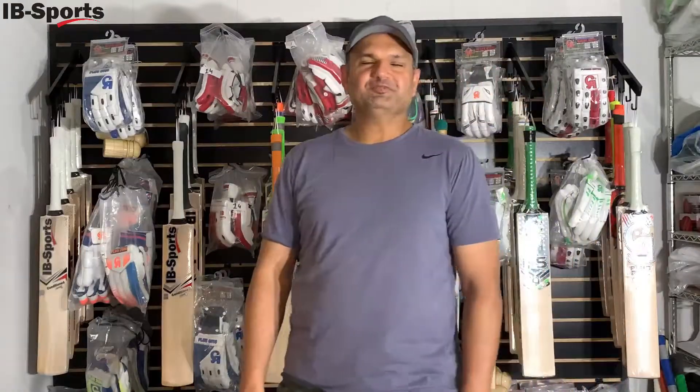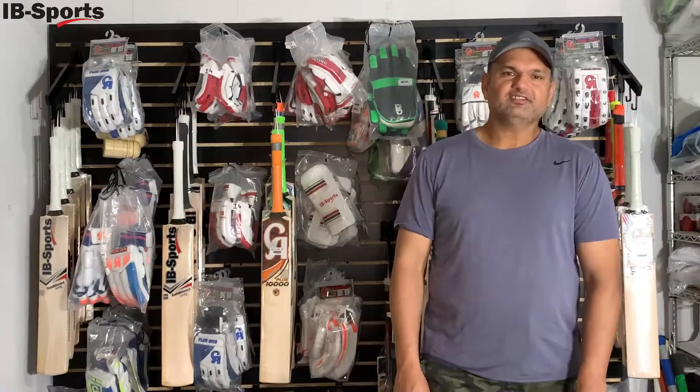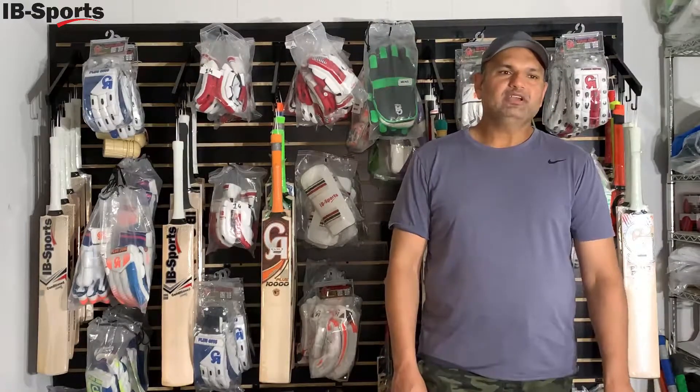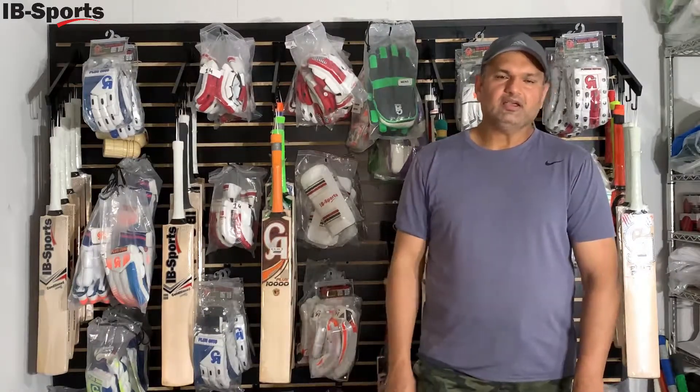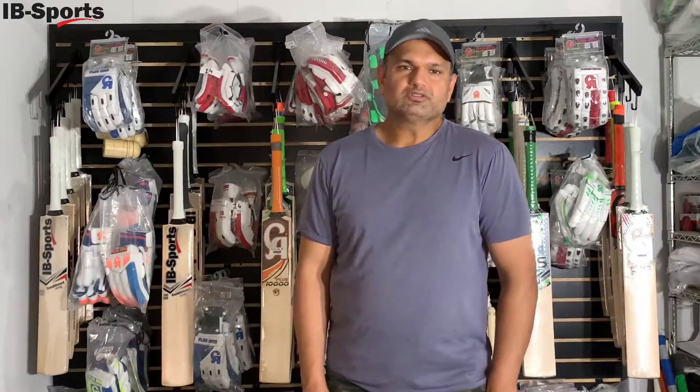Hi everyone, Umair here from IB Sports. It's been a long time since I've done a video, but there are some updates I'd like to share. We have received some inventory refills, so you can check our website at ib-sports.com. At the same time, we are introducing youth cricket gear.